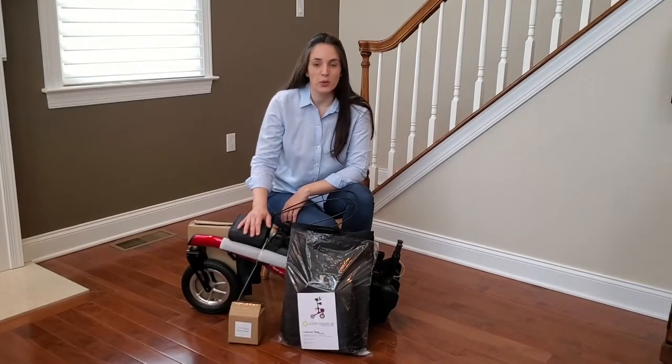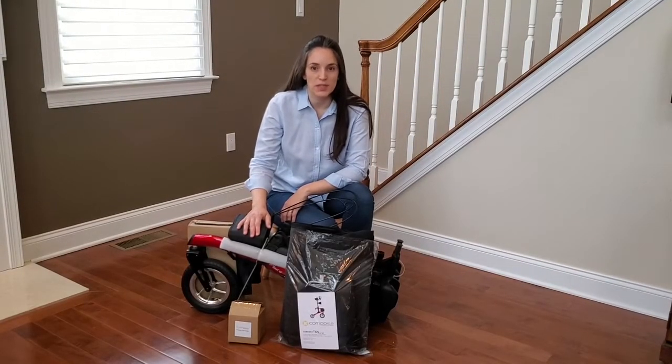Hi! Today I'm going to show you how to assemble your Comadita Tipo stand-up walker.